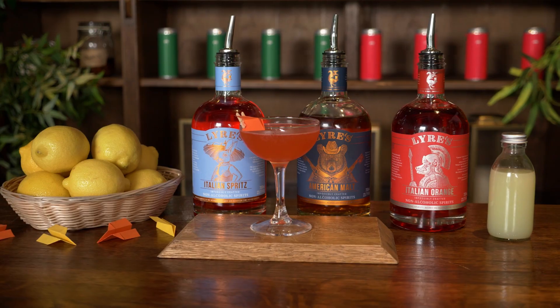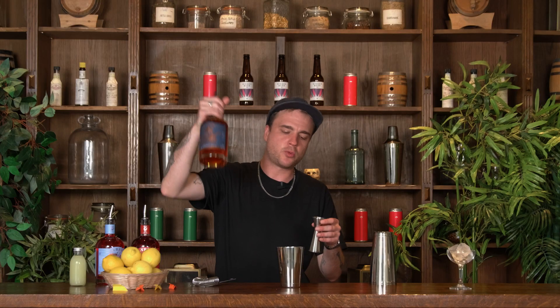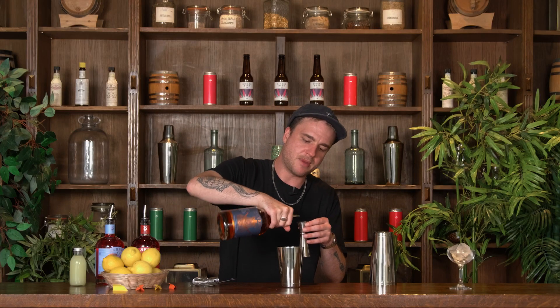Today we're going to be making a paper plane and the first ingredient going in is some of this Liars American Malt. This is an alcohol-free version of bourbon or whiskey and we want 20 mils of our Liars American Malt.